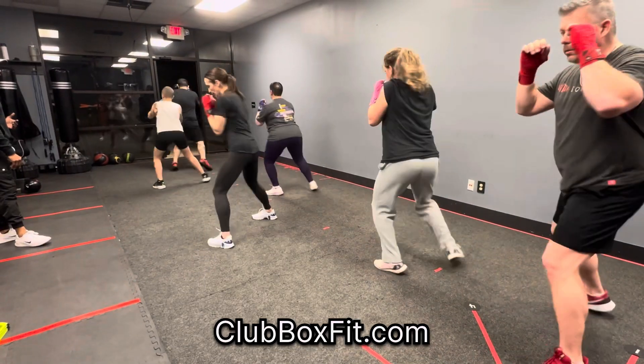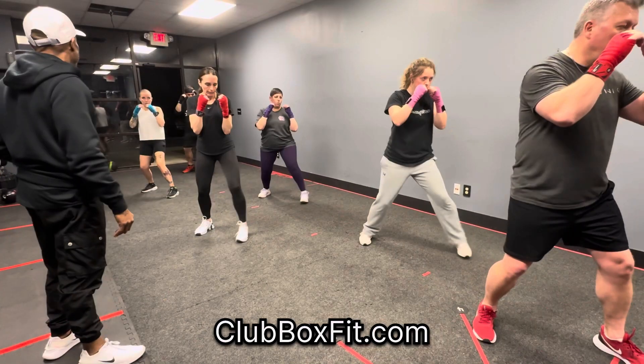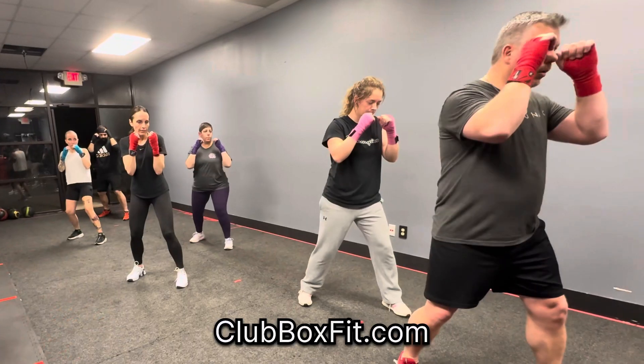All right, let's go back in. Step, pivot. Boom. Step, pivot. Step, pivot.